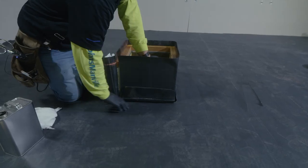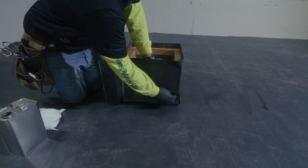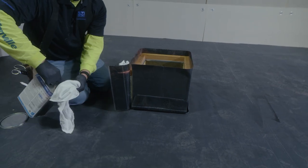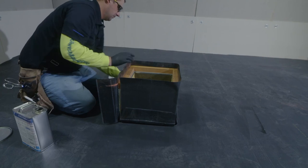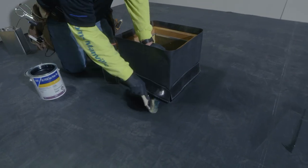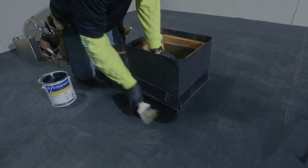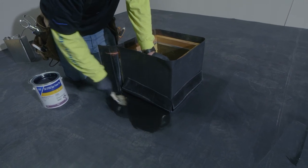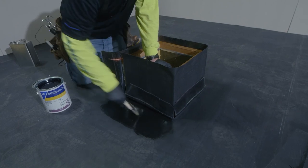The next thing that we are going to do is we are going to clean our membrane and we are going to prime to allow our flashing to be bonded to the membrane. Once our cleaner has properly flashed off, the next thing that we are going to do is we are going to prime. It is critical that our primer will extend beyond anything pressure sensitive that will be set into the primer.